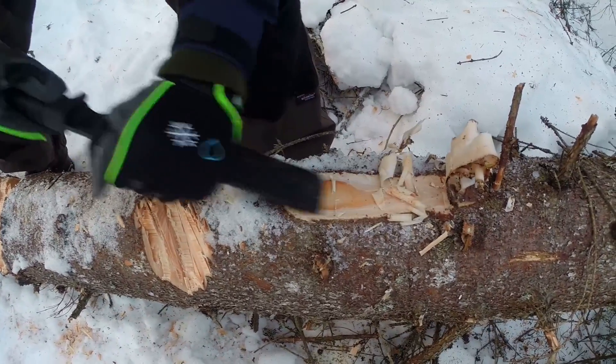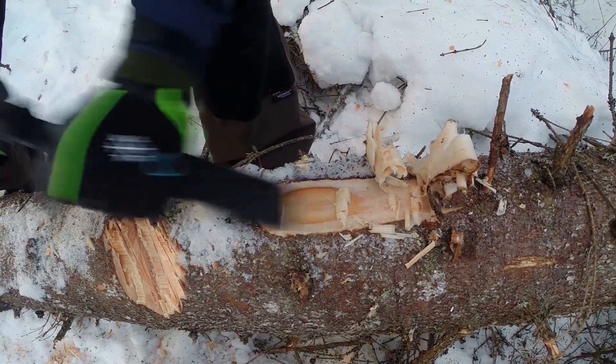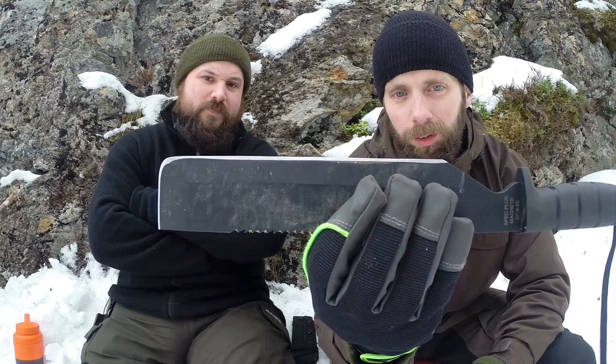We've been quite impressed with this type of coating before on previous knives, but it has started to come off on this one a little bit. It's hard to say — we haven't tested any Ontarios yet. So I don't know where K-Bar, Ontario, Tops and all these companies get their coating from and who does it for them. It would be nice to know, because it's always powder coat or some type of coat, and there are never really details about what coating it actually is. So it's hard to say if this one has a worse coating than another.